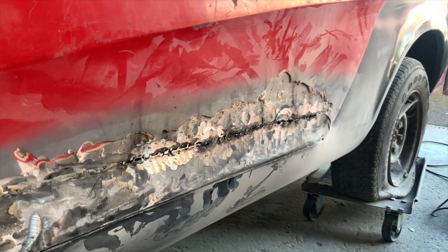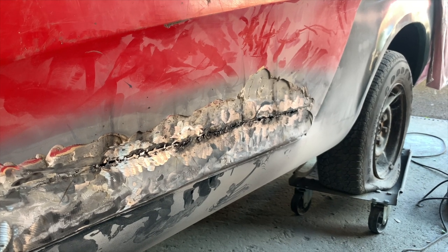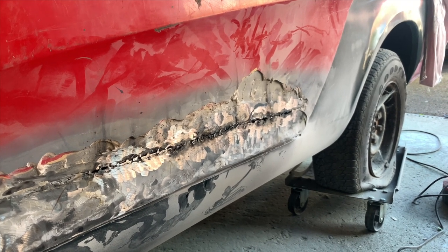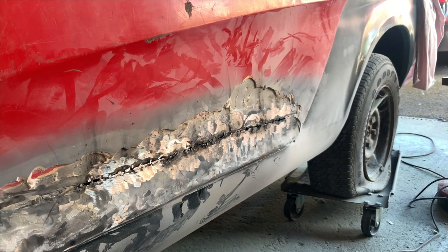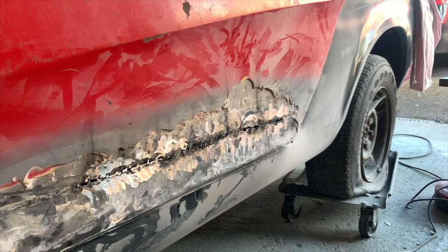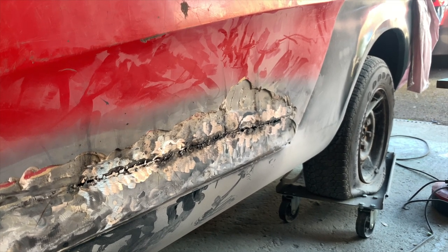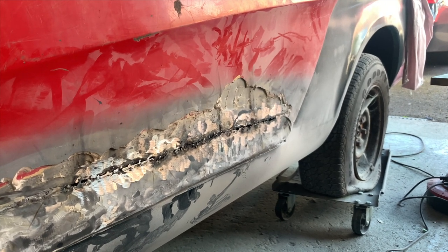So we're going to finish welding that, grind it down, and then get some fiberglass strand filler so that if I've got any holes, they're picked up.